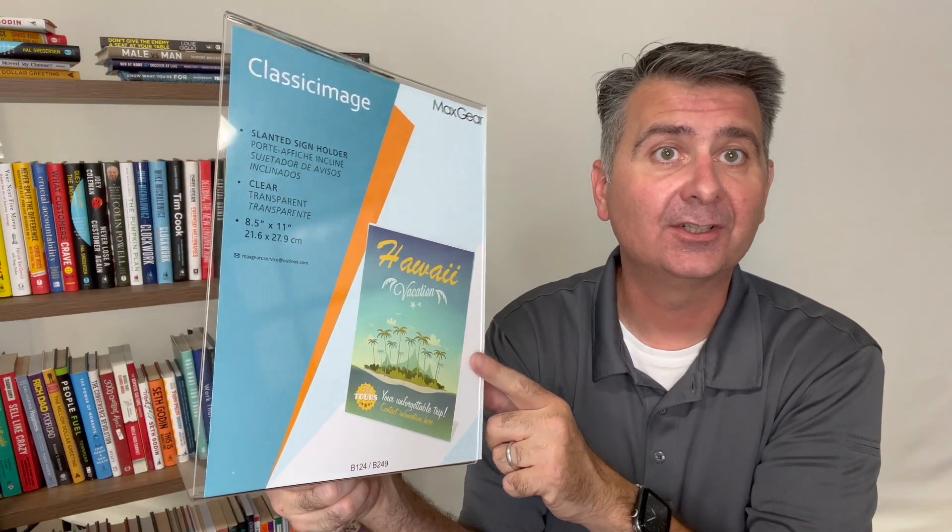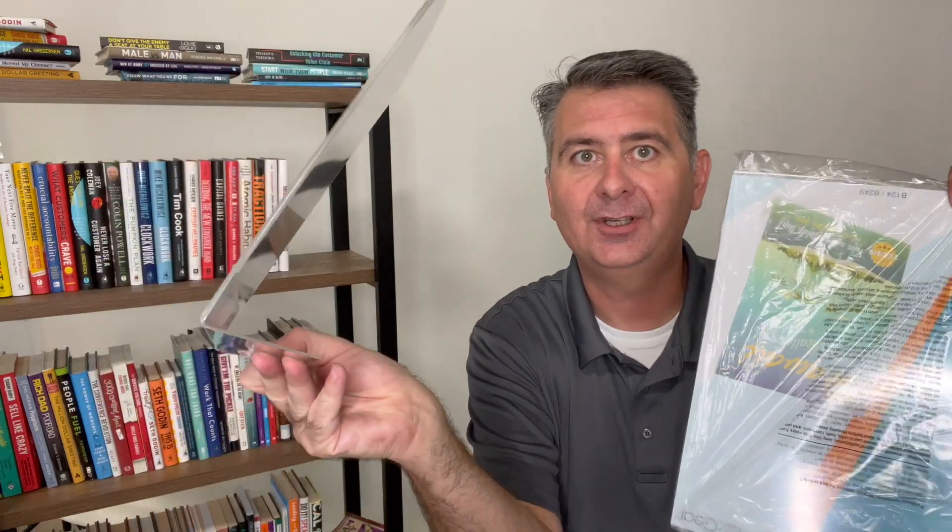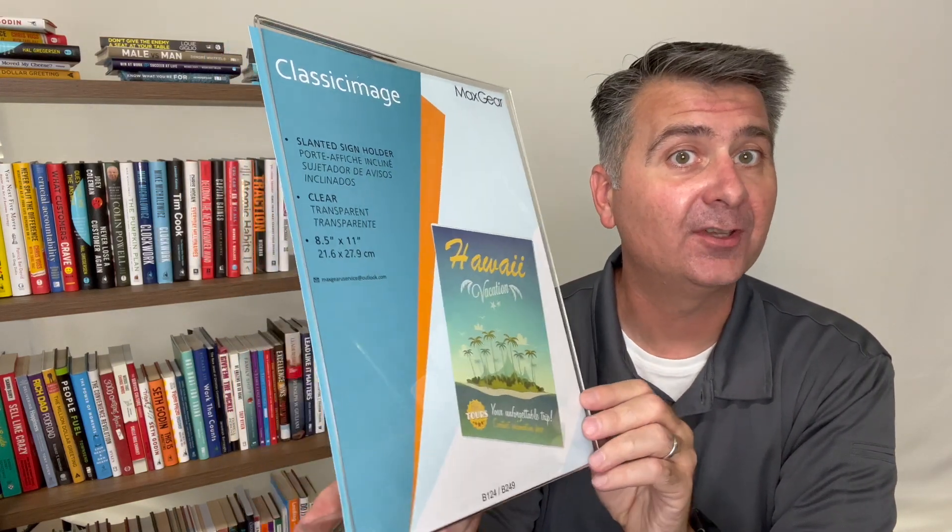Hi there! Let's take a moment and talk about the MaxGear Clear sign holders. Now there are a variety of them. I have a straight one here, I have one with a foot here, and I have multiple types of these sign holders. They all work very similar and they all hold up very similar.